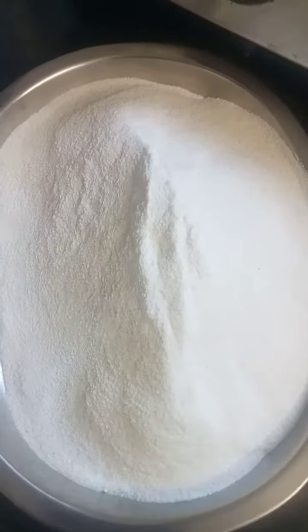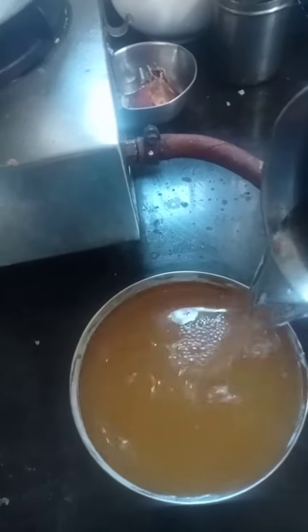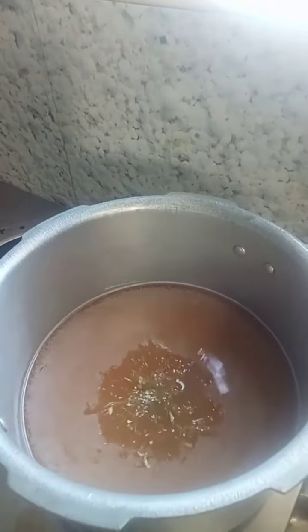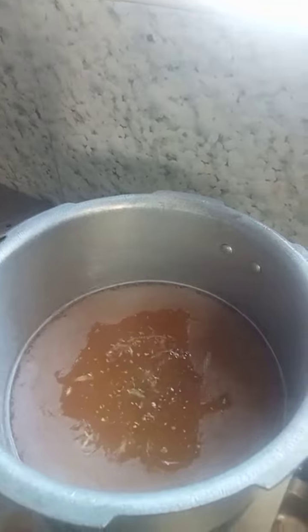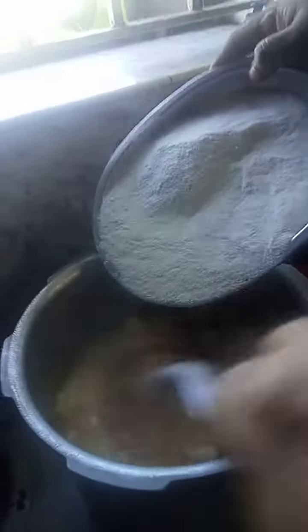To do the first cup of fried rice, we add 1 cup of fried rice. Add 2 spoons of water. We will cook the water slowly.